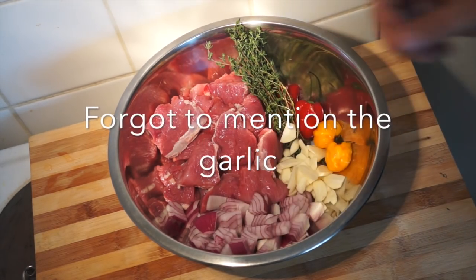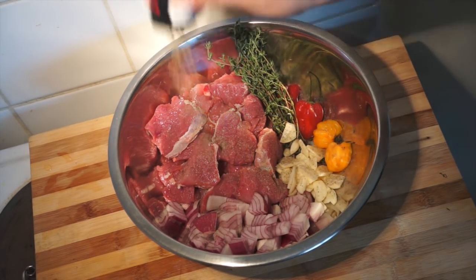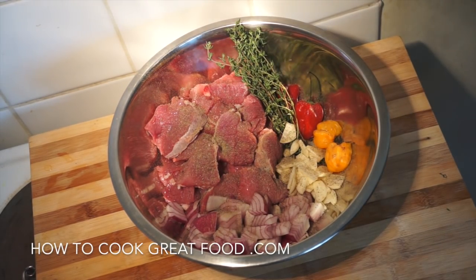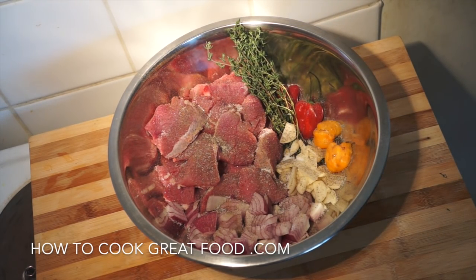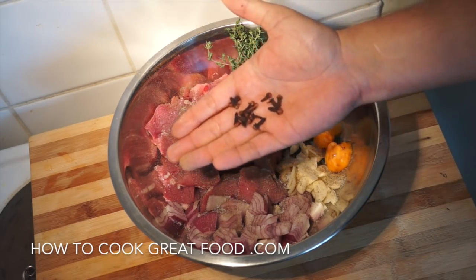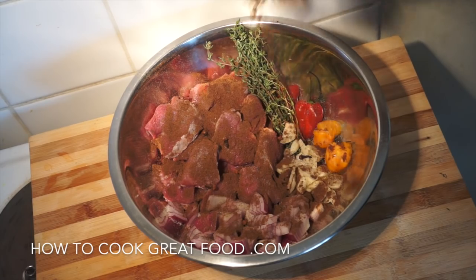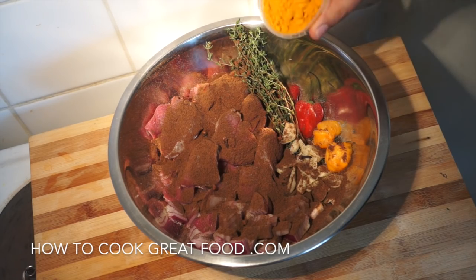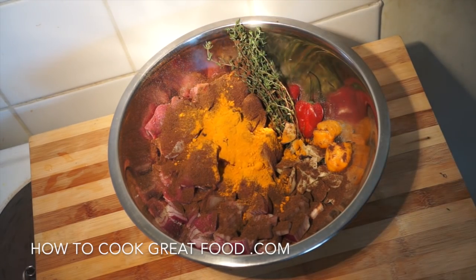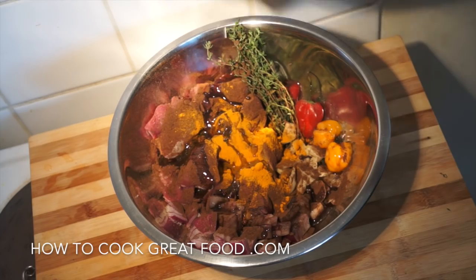I've got some onions — I'm using a red onion but use white if you want. Let's get some black pepper into the mix, and some salt. I'm then gonna add a few cloves — I like those in this mix. Here I've got some pimento or allspice, which is a ground allspice, really wonderful and pretty essential. We're then gonna add a little bit of turmeric and a touch of cooking oil — I'm using corn oil today but you could use sunflower or canola.